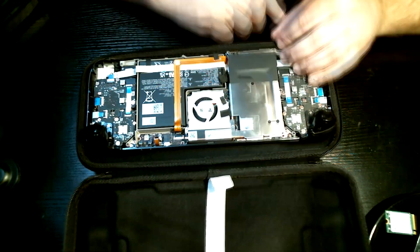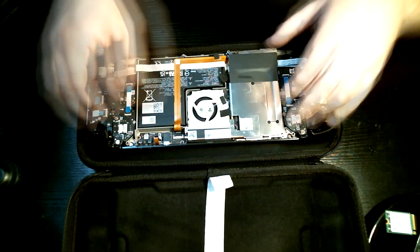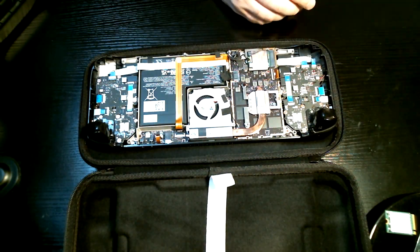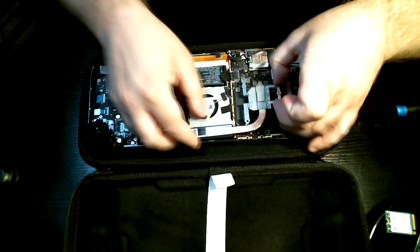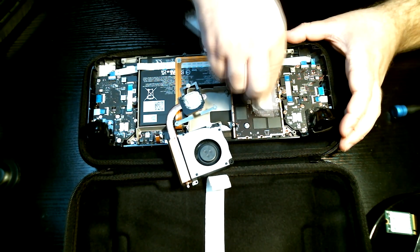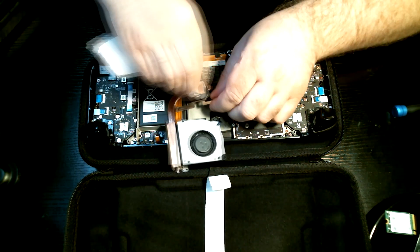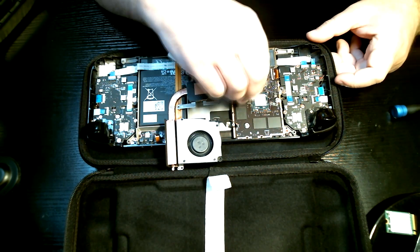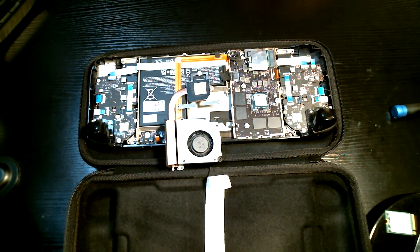I'm not going to go into exactly how to tear down the Steam Deck — there are plenty of other videos on how to do that, but it's fairly easy. Just remove eight screws from the back and use a guitar pick to separate the two parts from the plastic shell. However, when you do this, make sure you do not have a micro SD card installed in the Steam Deck. If you take off the plastic shell with it installed, you will snap the SD card in half, as some people have found out the hard way.